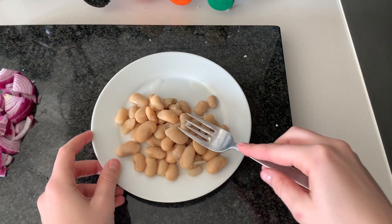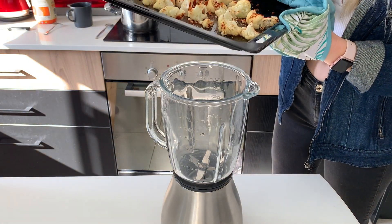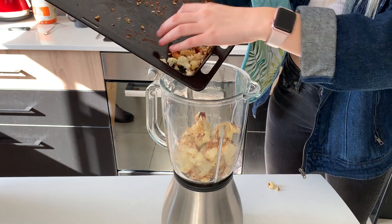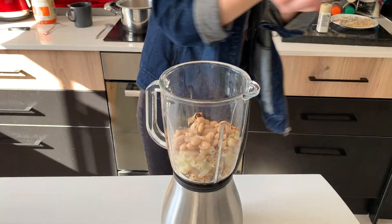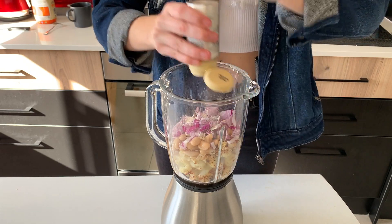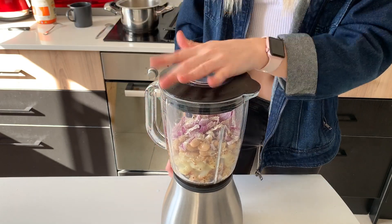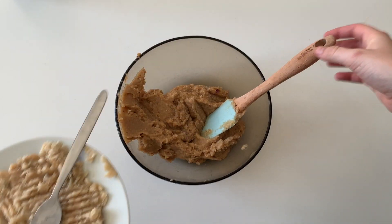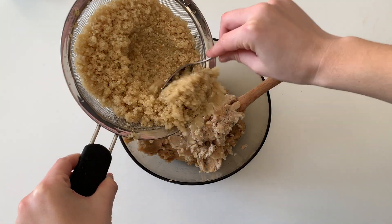Now we're going to mash half of the butter beans. Then we're adding the cauliflower into the blender, along with some chopped onion, garlic powder, and salt. Then we blend it. We've transferred the mixture from the blender into a big bowl, and now I'm going to add the smashed beans and then some of the quinoa.